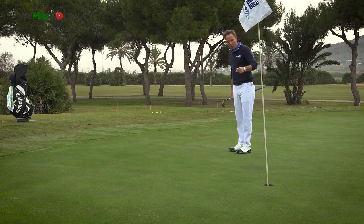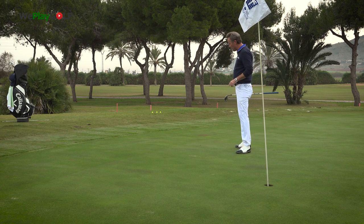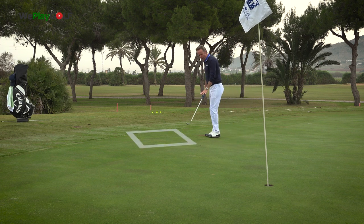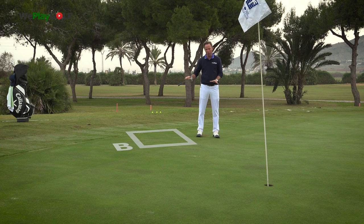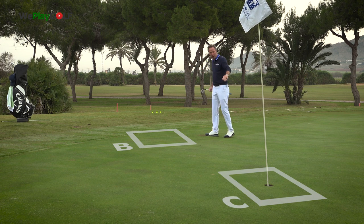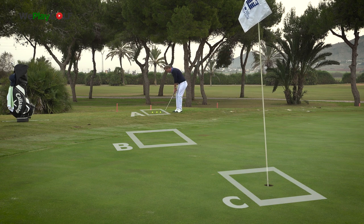I want to be past the hole so I can give it a chance. I want to know this position here — how does it feel, is there any slope? Yes, there is slope. So I might fancy to play a little bit more to the right side because of the slope going from right to left. I've got position A where the ball lies, position B the first bounce, and C the cup.